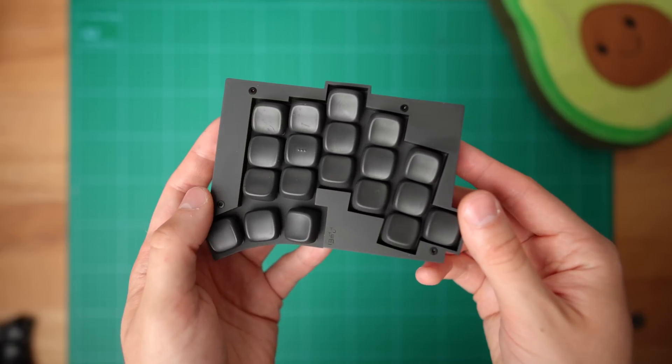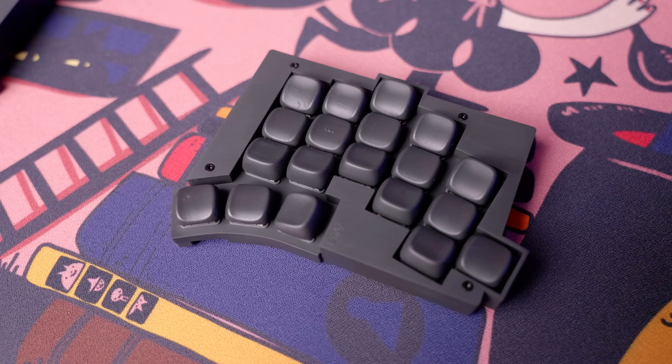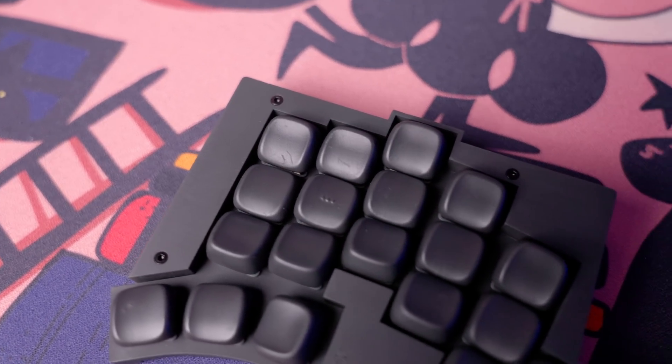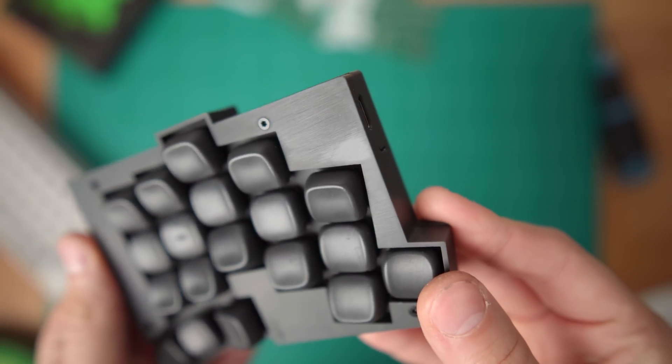Now, as I mentioned previously, the resin parts printed by JLCPCB are actually pretty fragile, and already started showing signs of wear and tear pretty much from day one. Here you can see a spot where I tried to clean it with isopropyl alcohol, and I haven't been able to get rid of it ever since. Still, I think it's a very well-designed keyboard.